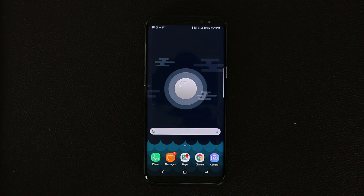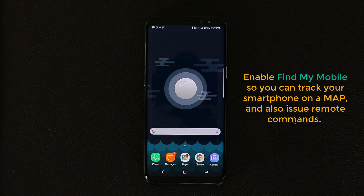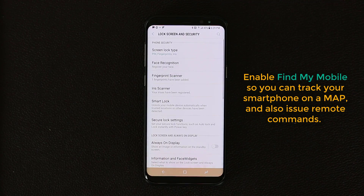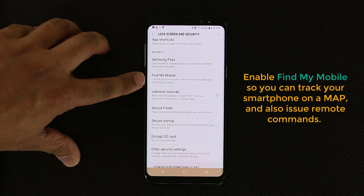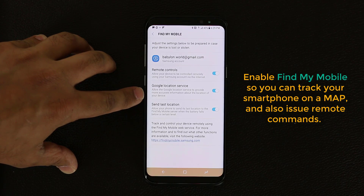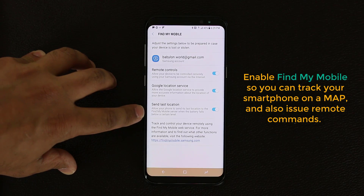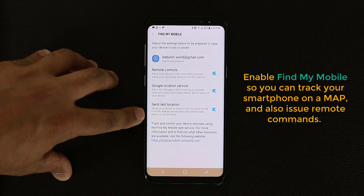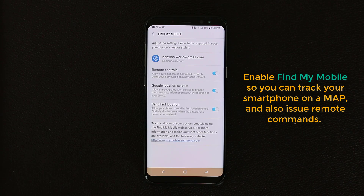This next tip is a long-term security feature for if you lose your phone — it's called Find My Mobile. When you enable it, even if you lose your phone, you can track its exact location and perform remote functions on your phone using a website. Go to Settings, Lock Screen and Security, and find Find My Mobile. Make sure you have a Samsung account enabled and are signed in. Enable remote controls, Google location service, and 'Send last location' — this last one sends your phone's exact location to your email just before the battery dies.